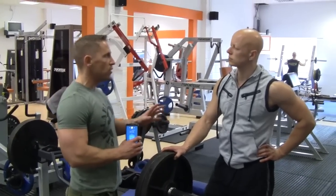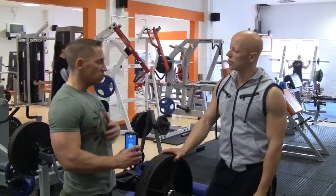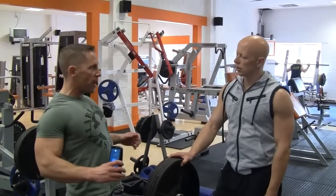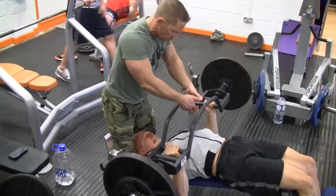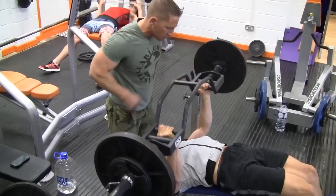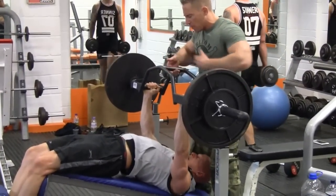Okay, Ben, so what we're going to do — we want to build some strength in your lower chest. We're doing that by isolating the chest as much as possible, getting your shoulders pinned back, using a bar where your grip is changed so that you can keep that tension focused on the lower chest. We're using the exercise where we can go as heavy as we can, as compound as possible — so we're doing a decline bench press to hit the lower chest.